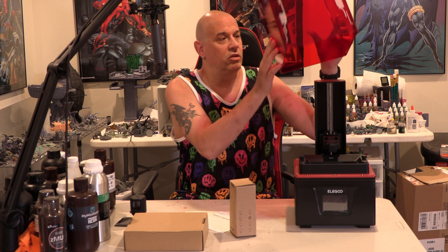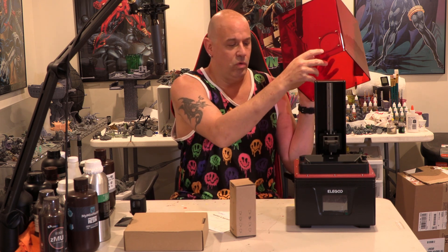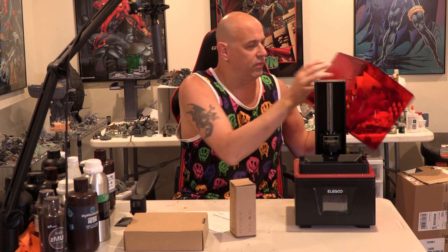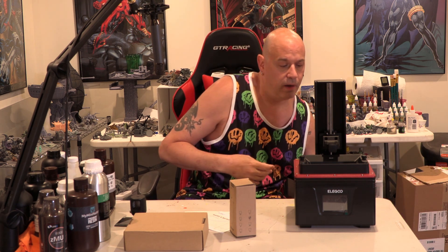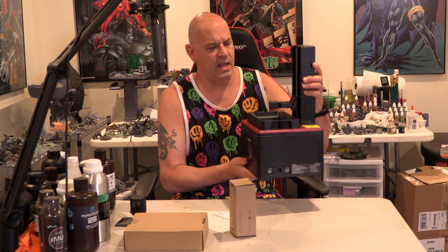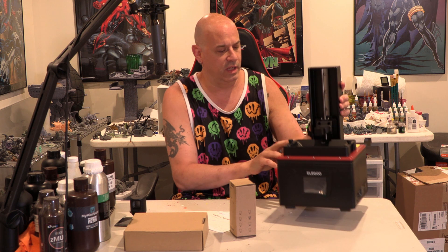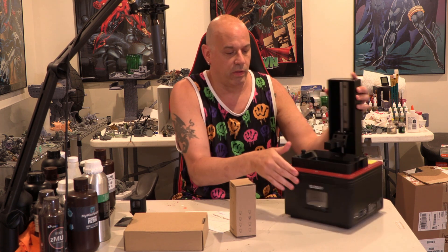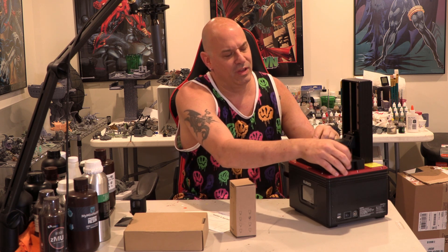In the box we have the standard plastic cover, already pre-drilled if you want to work your own exhaust or fan system. The machine itself is not that heavy — only feels about seven pounds. The housing is plastic, but the arm is metal, which is good. Let's see what the vat looks like.